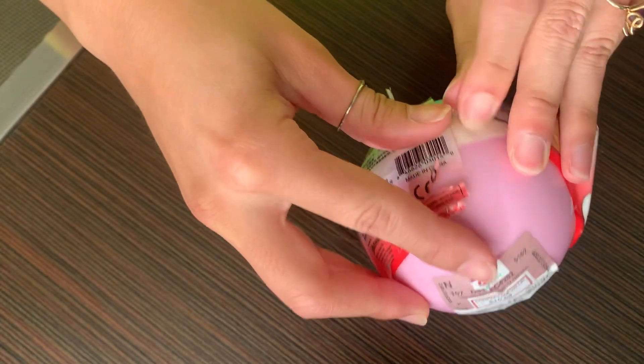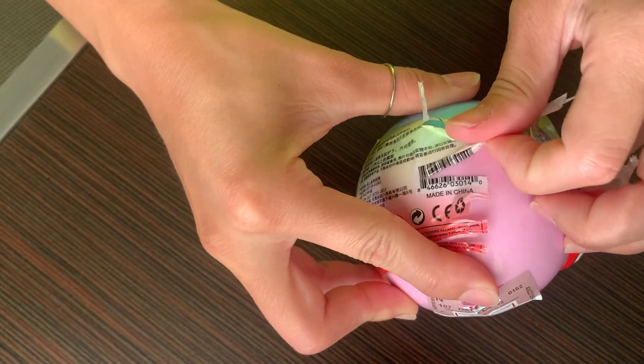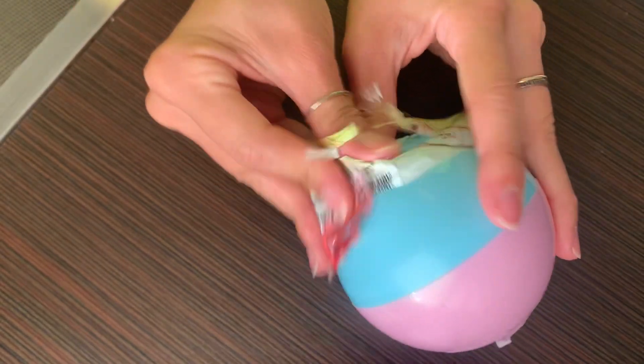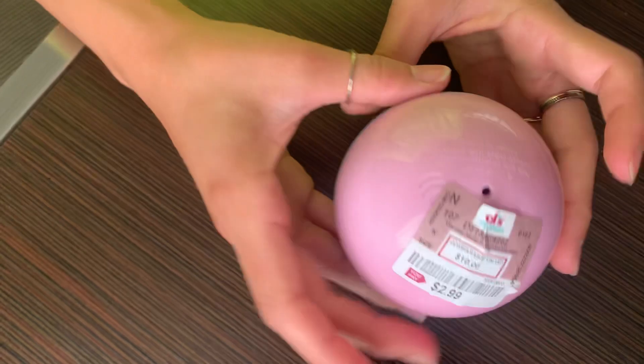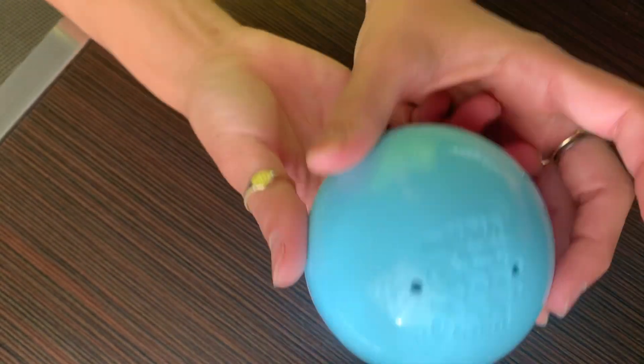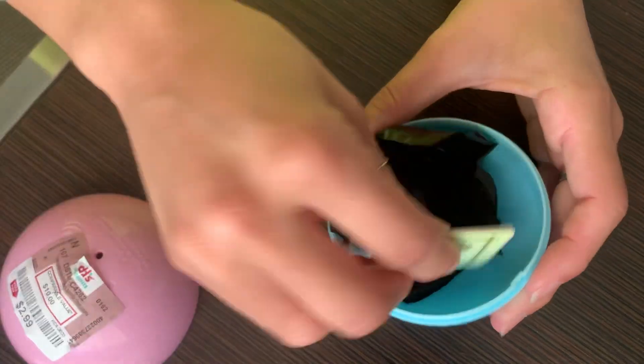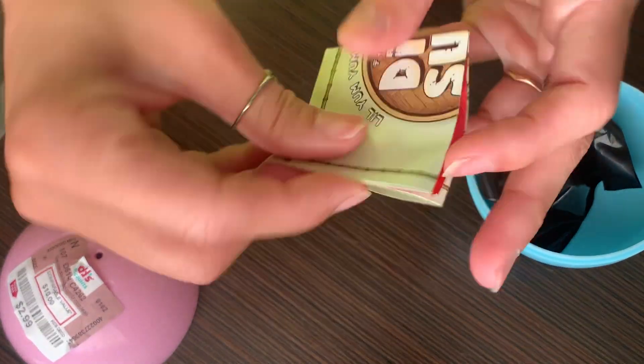Oh my gosh with these tear strips. Oh, how cute — the ball is dual colored, I didn't even notice. It says Shik Shik Toys. These are fun. They're a lot smaller than I thought.